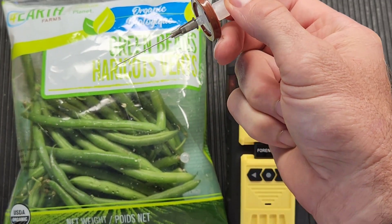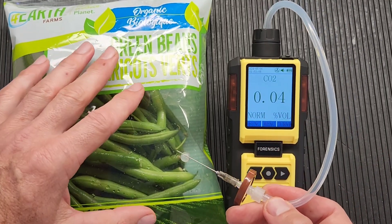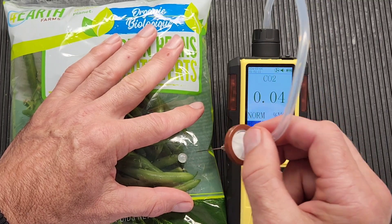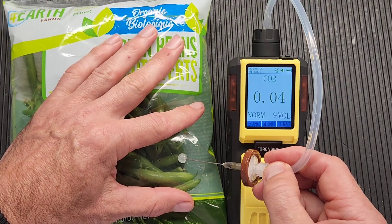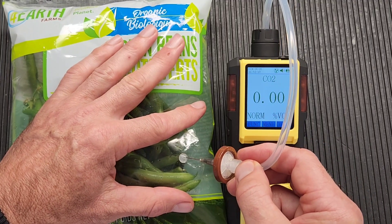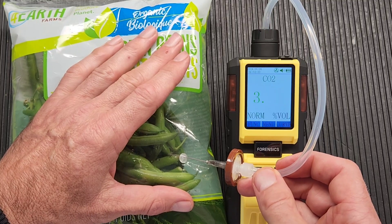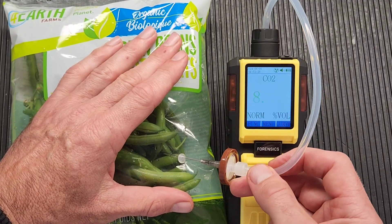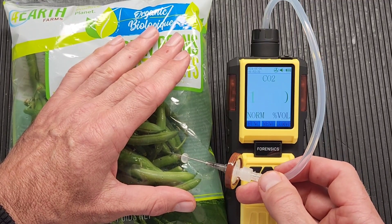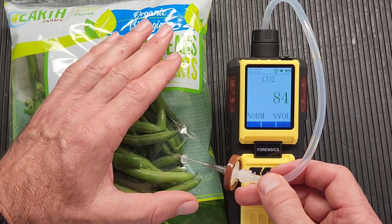When it's time to take a sample, I'll come from this side so we can see the display. We come in on an angle — very important to come in on an angle. You don't go straight down. Once the needle goes through the rubber septa, you will hear the unit strain a little bit, and then soon after you'll see the numbers going up. Usually vegetables and dairy products are flushed with carbon dioxide or a mix of carbon dioxide and nitrogen.